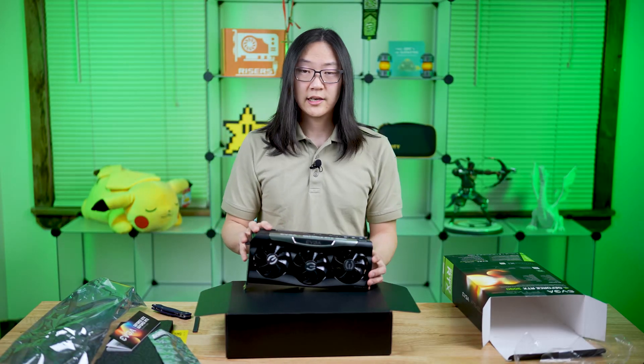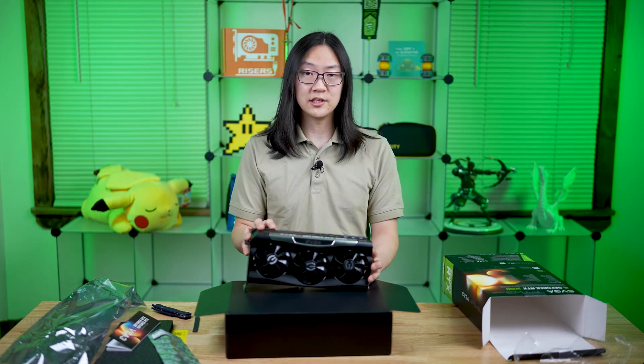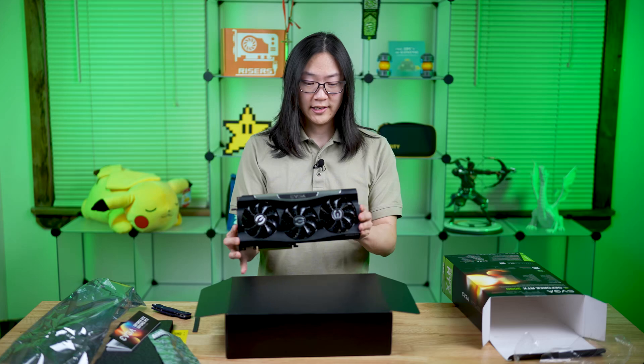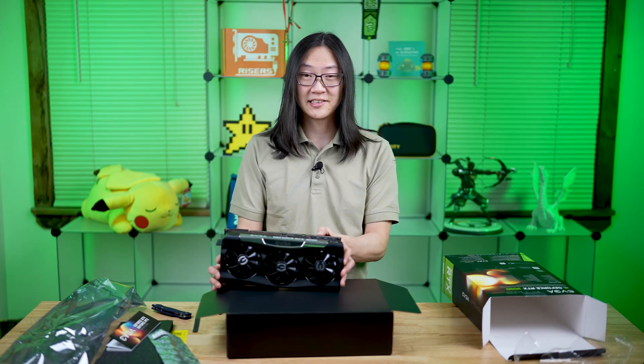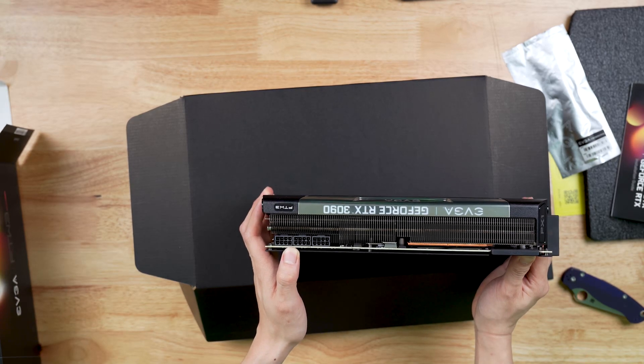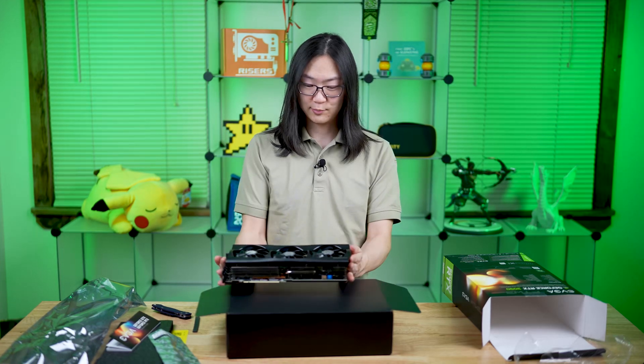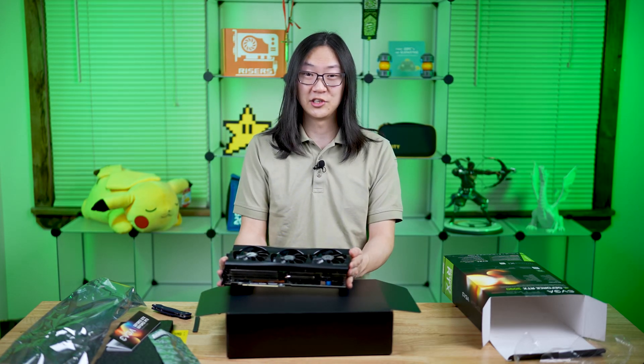This video card actually has a higher stock clock and higher specs than the Founders Edition. It's a pretty nice card. It does take three 8-pin power connectors, so that's a ton of power — that's almost 450 watts that this thing can take. That's more than most CPUs. So this one card alone is pulling a hefty amount of energy.